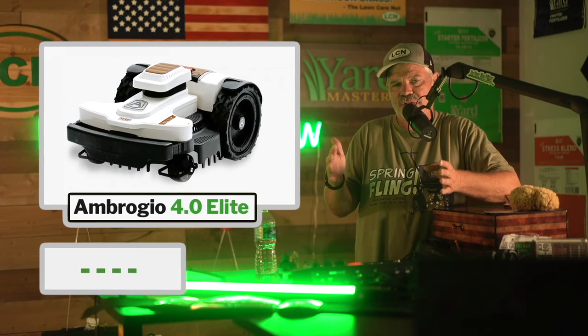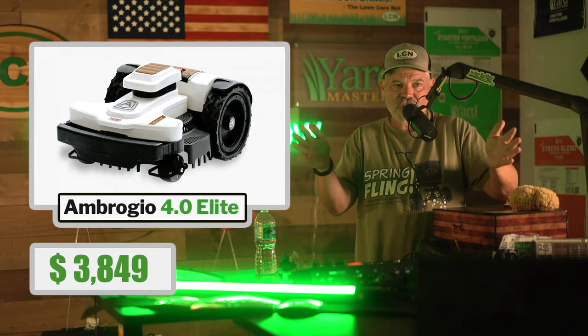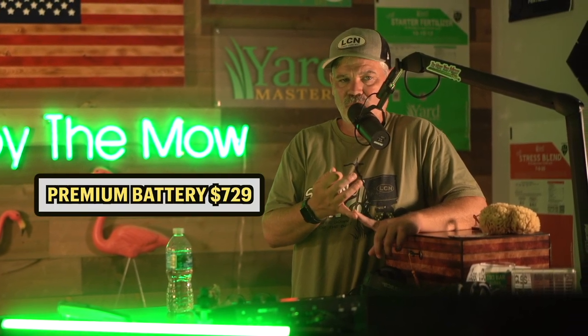So what does this all cost? Well, the 4.0 Elite, either the high cut or the standard version, starts at $3,849. That's the MSRP. And then you get three battery options. There's a light battery, $499, medium, $599, and premium, $729.